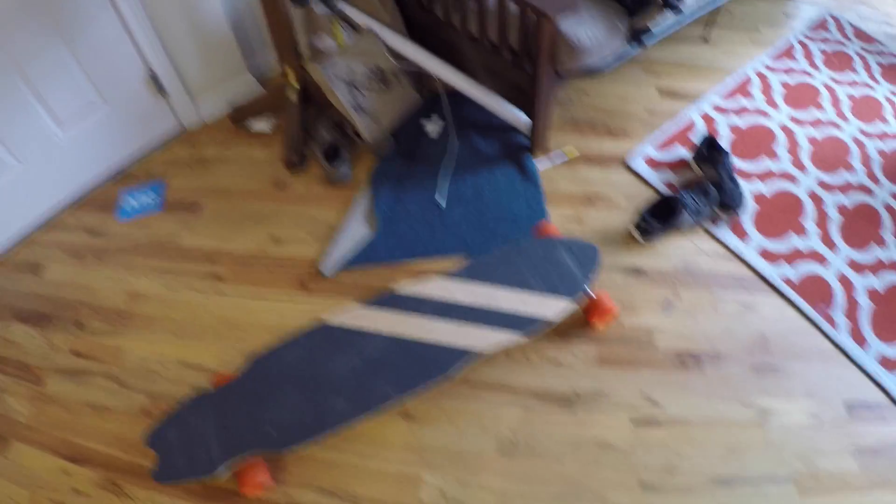This is the skateboard I made with my dad. I don't have a longboard mount for this camera, but what I do have is my belt clip mount and tape. Hopefully it'll be cool. This could work. Not only have I not been longboarding in like a year, but when I was longboarding, I was terrible at it.